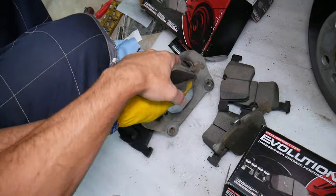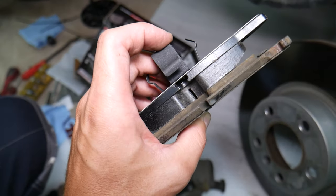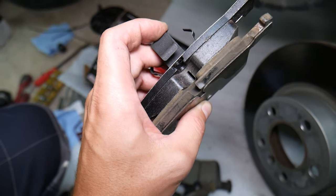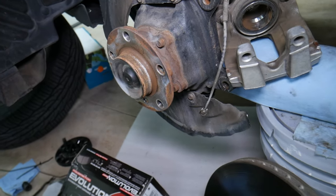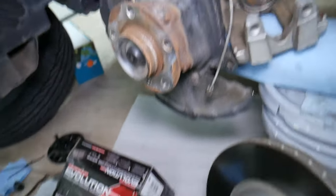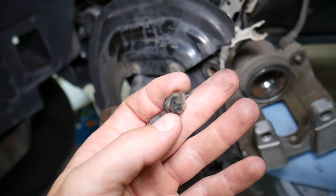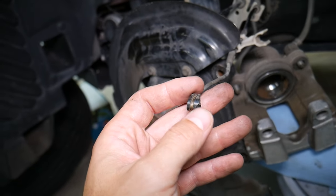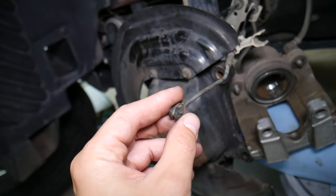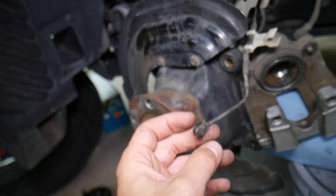I want to show you the difference in thickness between the new and the old brake pads — big difference. Most people think the sensor is probably good and they shouldn't replace it. But consider that this sensor has been exposed to 105,000 miles — in our case, seven years old. It's seen quite a bit of temperature difference. The brakes get really hot and cold, and eventually that may affect it.